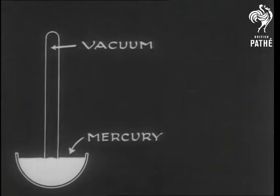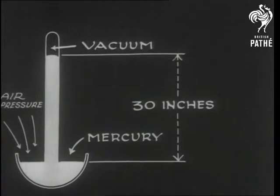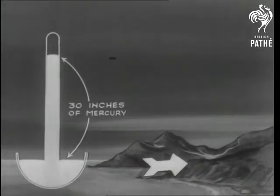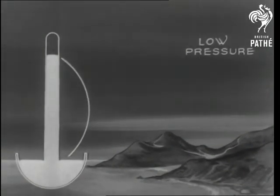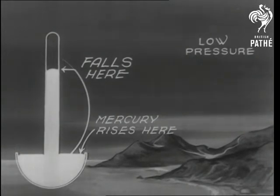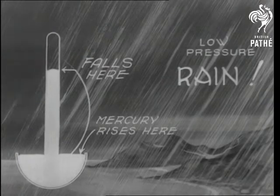He found that it would lift and hold up in a vacuum a column of mercury roughly 30 inches high. In other words, the weight of the column of mercury is the same as that of the atmosphere. With air pressure low, the wind will restore it to normal. The glass falls, as we say. And if there is much wind, there's usually rain in its wake. It's fine just a little higher up.